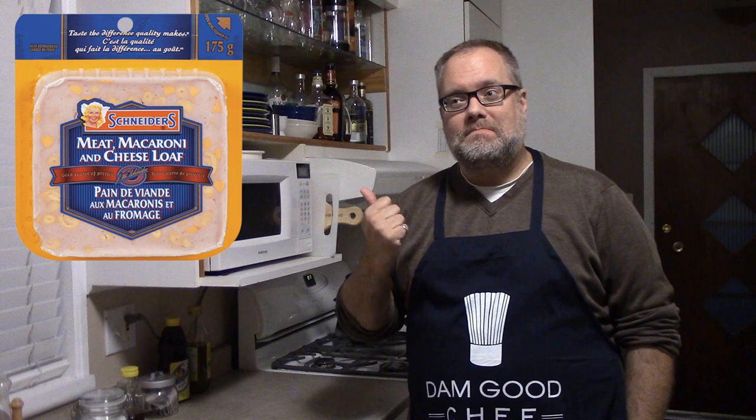I've noticed a disturbing trend over the last few months — I can't find this in stores anymore. I went to four different stores to try and find just a package of it for this very episode. Could not find it. The implication being that macaroni and cheese loaf is going away. What will you do when it goes away forever? It could be gone forever already. Locally, can't find it.